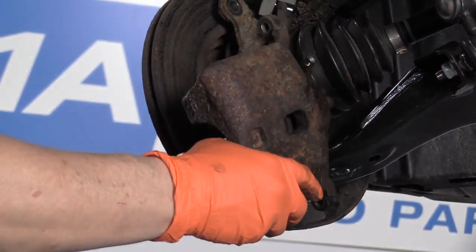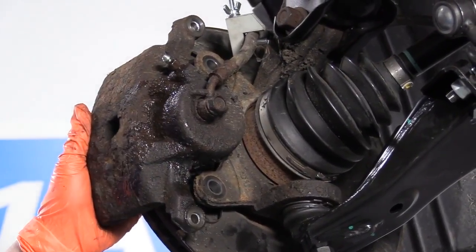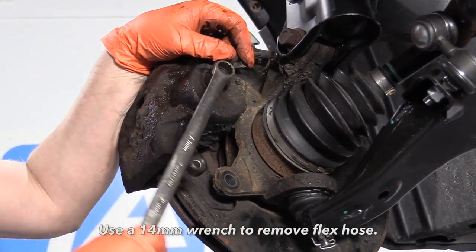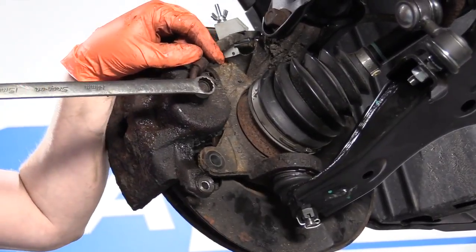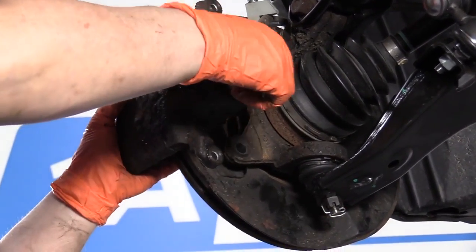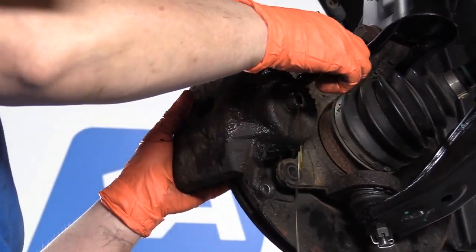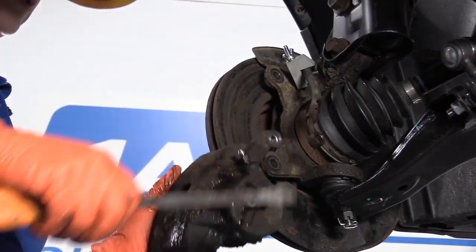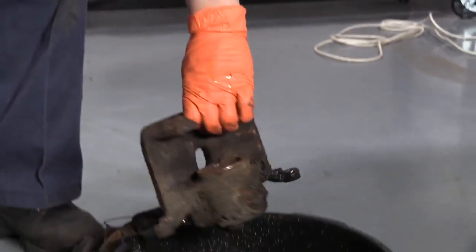I do need new calipers now, and I do them as a pair always, so I'll be doing a caliper on the other side. I'm going to take the front flex hose off now that I know I have to replace the caliper. I've got to get my catch pan underneath. I'm going to keep my banjo bolt for the hose aside because it will have to get reused. Most of the time the calipers do not come with new bolts — they'll come with new washers.